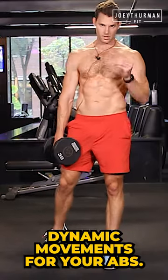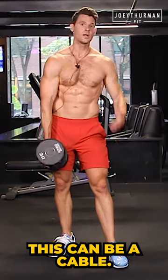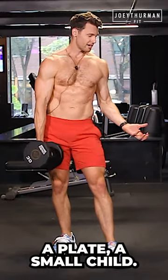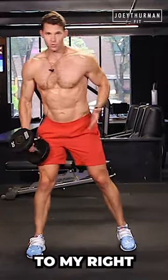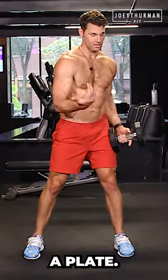One of the best dynamic movements for your abs: the dumbbell wood chop. This can be a cable, a band, a medicine ball, a plate, or a small child — don't actually use a small child. So if I'm going to my right — that's camera left — my right hand is on top. Using a plate, grab it however you want.